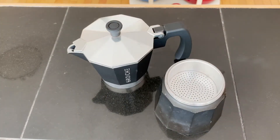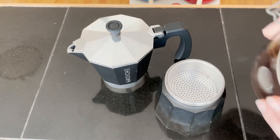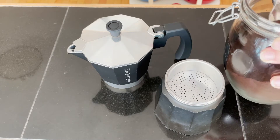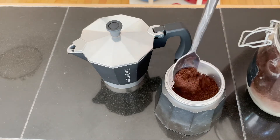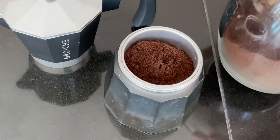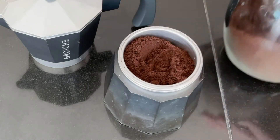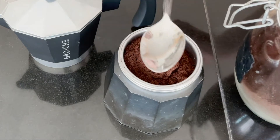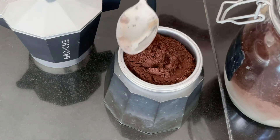Then the espresso coffee — I'll show you the one that I use in a little bit — but the coffee just gets spooned right into the percolator like this, and I just really gently pat it down a little bit with the back of the spoon to make space for the coffee to go in. It's kind of practice to get that sweet spot, that amount.